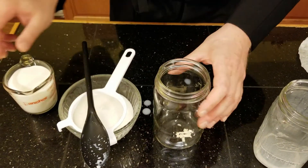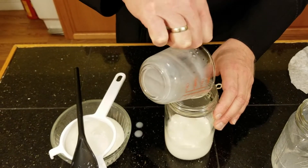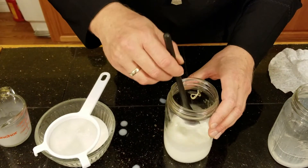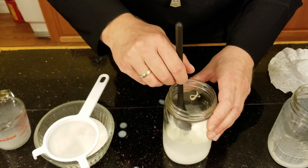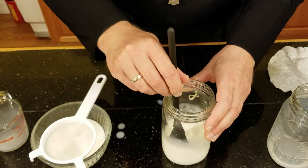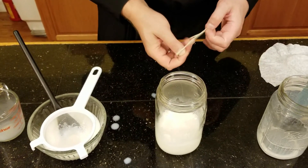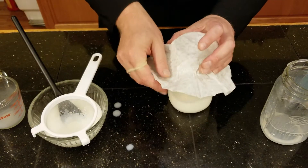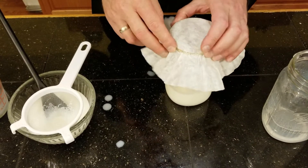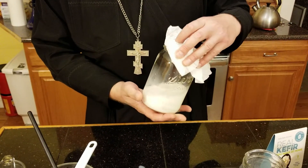We will repeat the process for another 24 hours with a cup of milk. Until the consistency of the milk changes, we will repeat that every 24 hours — drain the grains and then replace them with a cup of milk. Once the consistency begins to change, we will slowly start adding more milk, a cup at a time, until the container is full of kefir.